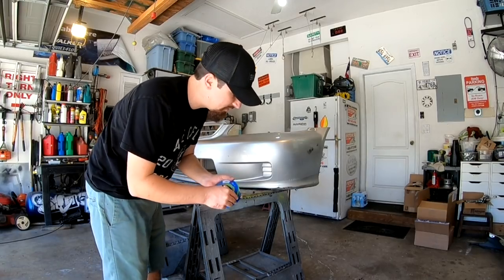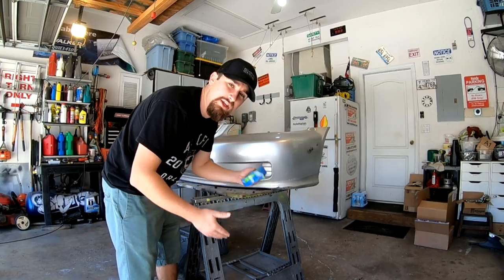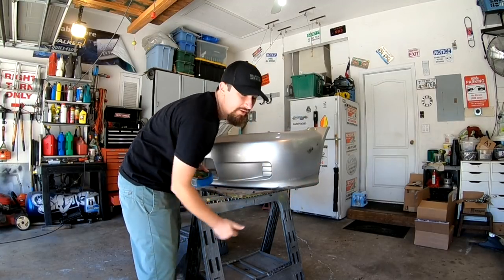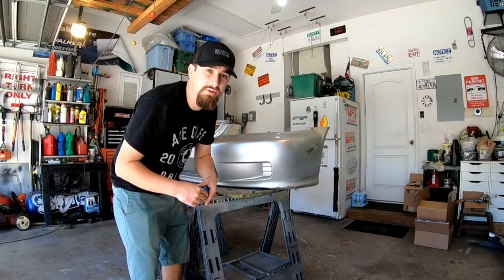Now I'm going to trim up the Civic bumper. Again, I'm going to be cutting a little less than what I know I need, that way I can keep trimming and make sure it works real good. What I'm going to do is draw a tape line from here to this corner — just a little dot right there. I did the same on both sides just to keep it symmetrical.